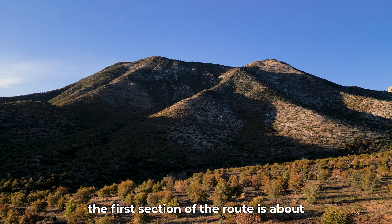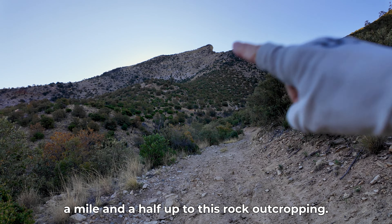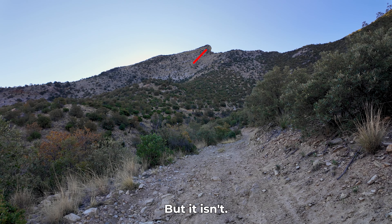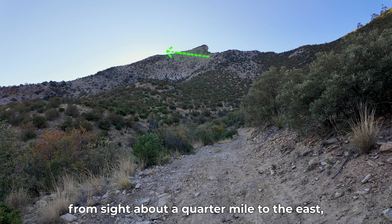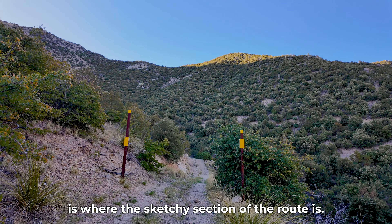Getting back to the hike, the first section of the route is about a mile and a half up to this rock outcropping, and that's exactly what you think would be Bob Thompson Peak. But it isn't. Bob Thompson Peak is actually hidden from sight about a quarter mile to the east. And getting past the rock outcropping is where the sketchy section of the route is.